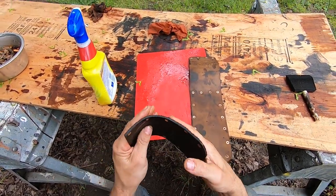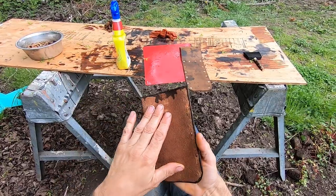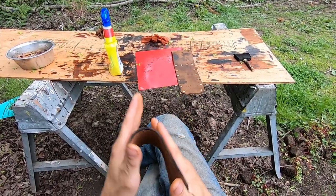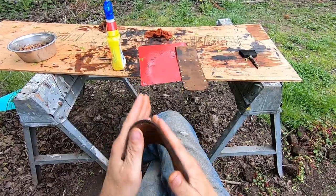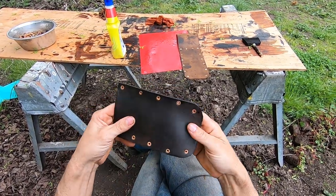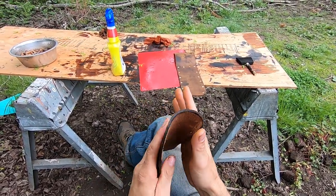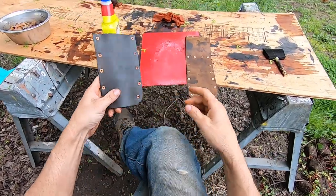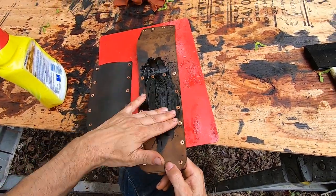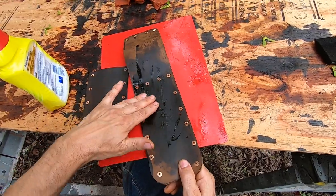I'll work this leather here, making sure not to break the holes because it's still pretty dry. I wasn't able to condition this one all the way in the center - this is only my second sheath, so I didn't really have the right tools to condition the leather with. I'll just work the conditioner in there. It should lighten up a little bit. The more I use it, the more I work this leather, the lighter it'll get.